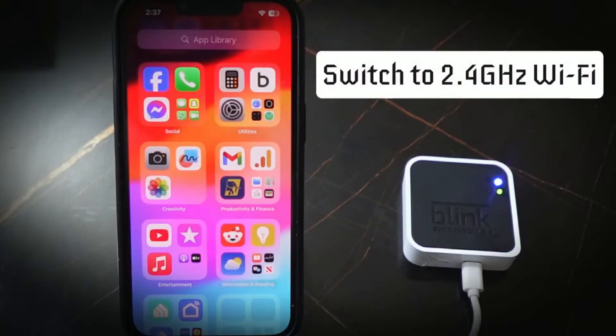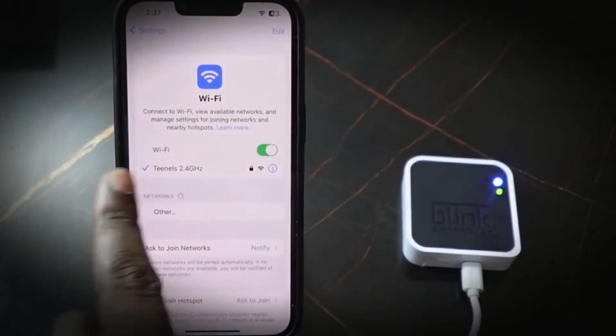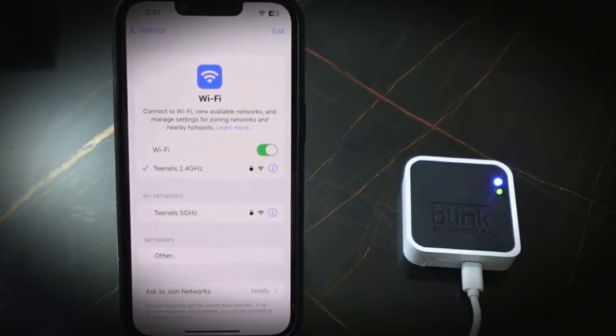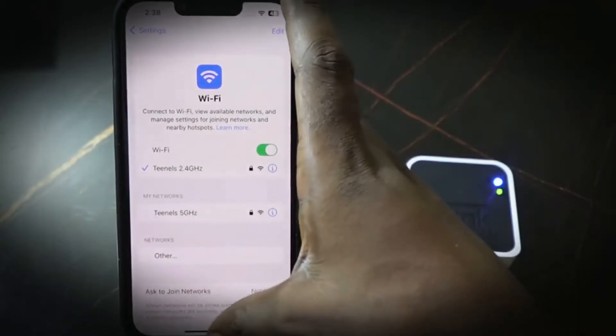The first step is to switch to the 2.4 gigahertz. Go to your Wi-Fi settings and make sure you're connected to the 2.4 gigahertz Wi-Fi. Make sure you split your router so you have the 2.4 and 5 gigahertz separately, and make sure your phone is connected to the 2.4 gigahertz.